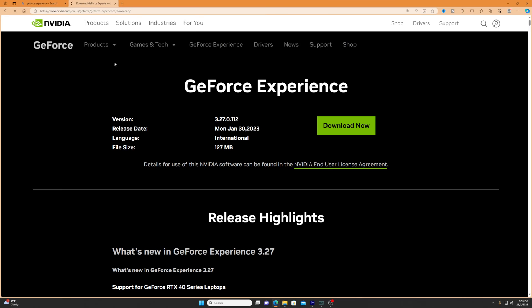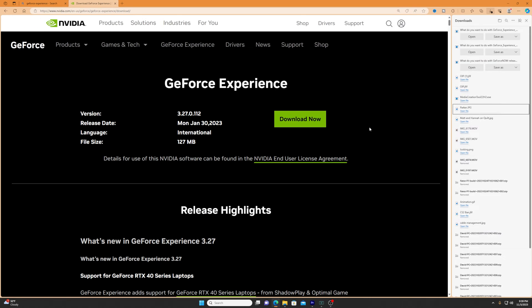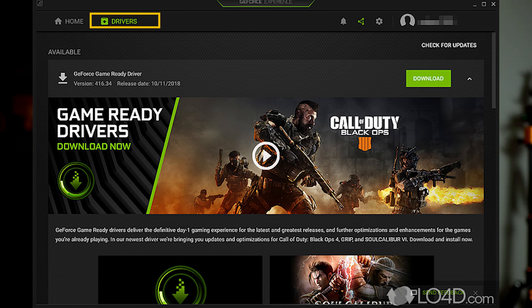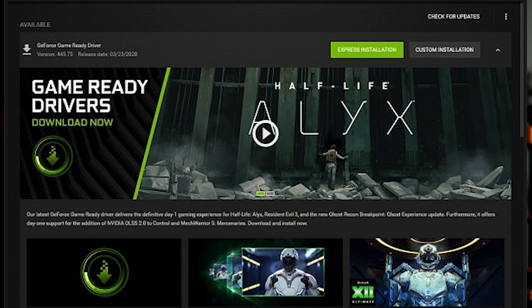Now that we're in Windows, let's install the graphics card drivers. We have a 1660 Super, which is an NVIDIA card, so download the GeForce Experience app. Type it into Google, go to the website, download and run it. You'll need to make an account, then go to the Driver tab where it should automatically recognize your GPU and let you download the latest driver. Click Express Installation and let it run — your graphics card driver is now installed.